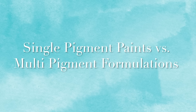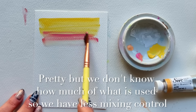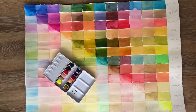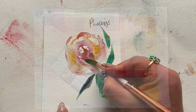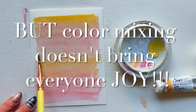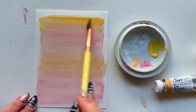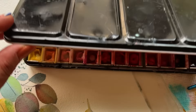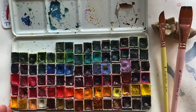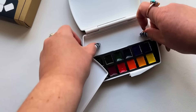Single pigment paints versus multi-pigment formulations. Paint made from a single pigment offers more reliably repeatable mixes. These are often recommended for beginners, under the assumption that color mixing is where beginners should start. Many swear by a small palette of single pigment colors and encourage beginners to learn color mixing right from the get-go. But color mixing doesn't bring everyone joy and can be extremely overwhelming for many just starting out. Multi-pigment paints, or convenience colors, are paint mixed from various pigments in one formula — gorgeous and ready to go.